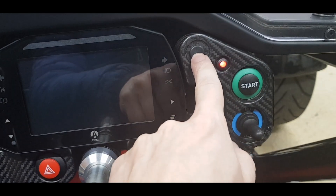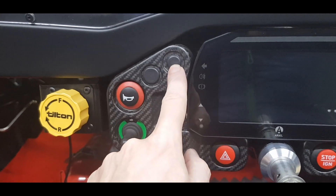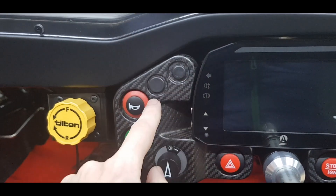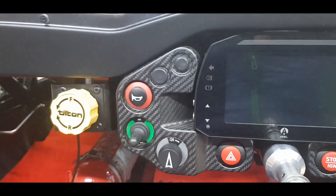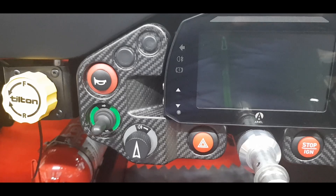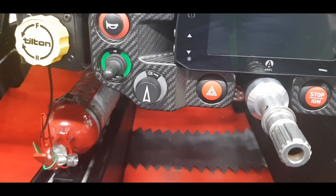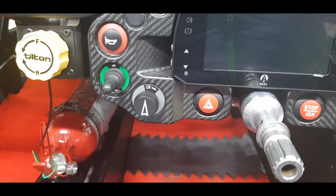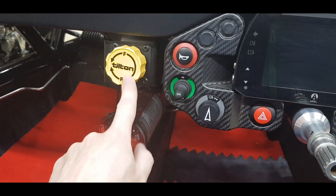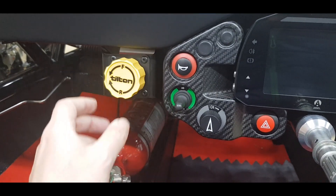This placeholder is for the adjustable boost, which I don't have. This is the traction control, which is a 0 to 7 setting — another option I don't have. This one is launch control, also not fitted. I just have full power all the time and there's no traction control on this car, so I've got to be really careful with it.